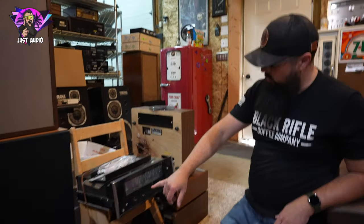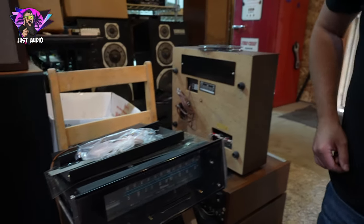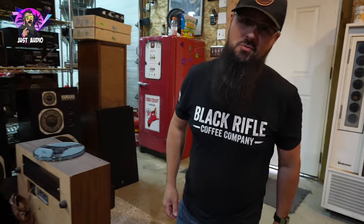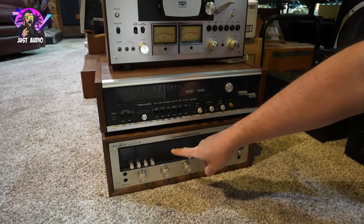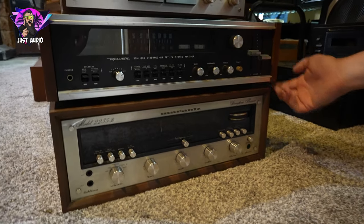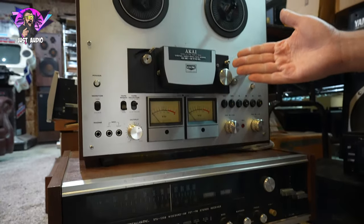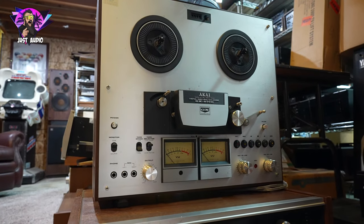We got a McIntosh MX113 right here — tuner preamp. And then going across the side, looking down here, we got a Marantz 2235B with the wood cabinet, the WC22. Above that, you get a Realistic STA120B with the volume knobs on the sides, and a Kai GX270D with the glass heads.